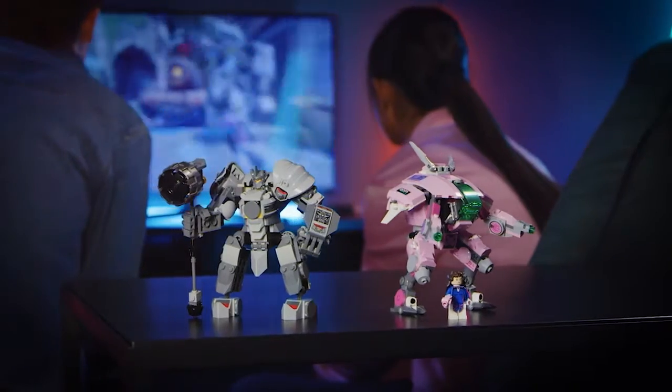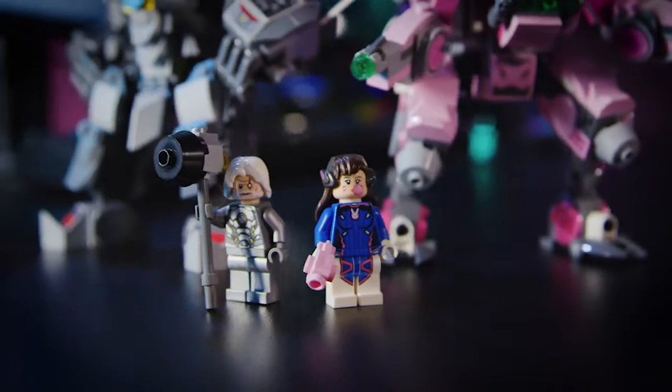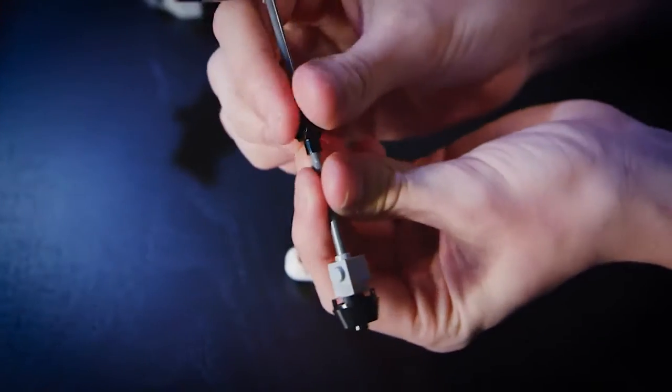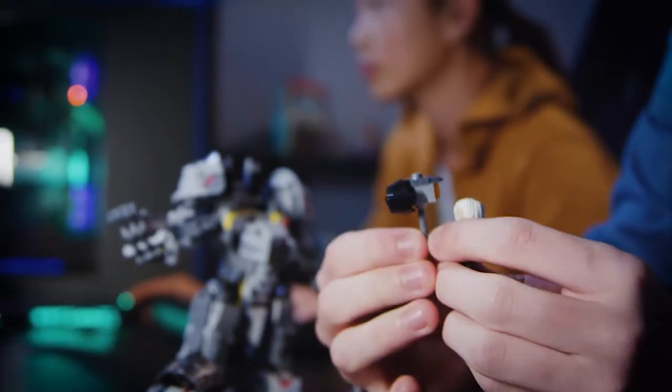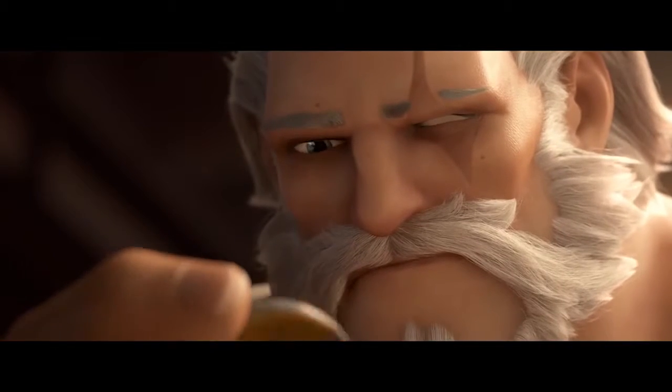We know a lot of fans like to display the minifigure as a line-up, so we made it possible to remove Reinhardt from the model as a minifigure and also use parts from the Giant Hammer to make a smaller version for this purpose. We've also included a small one-by-one round printed tile that resembles the coin Reinhardt received as an invitation to join the Overwatch team, as a small nice detail.